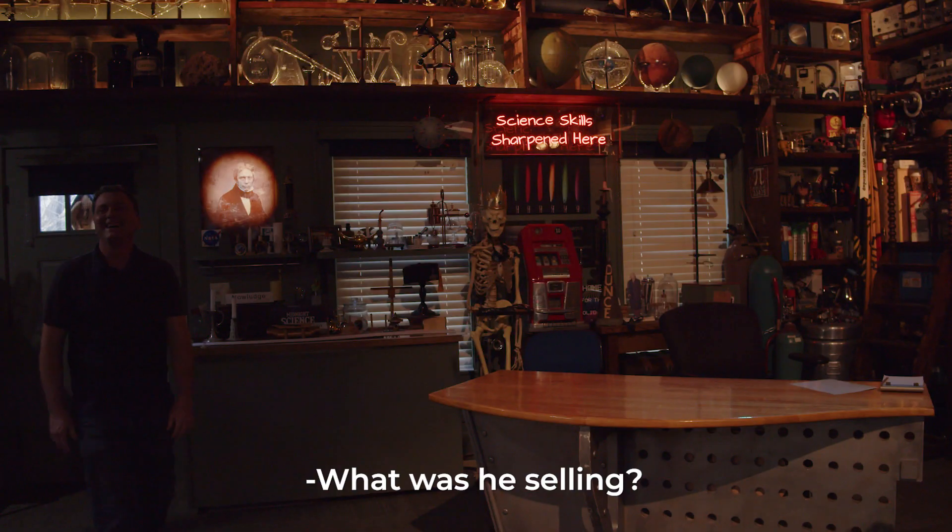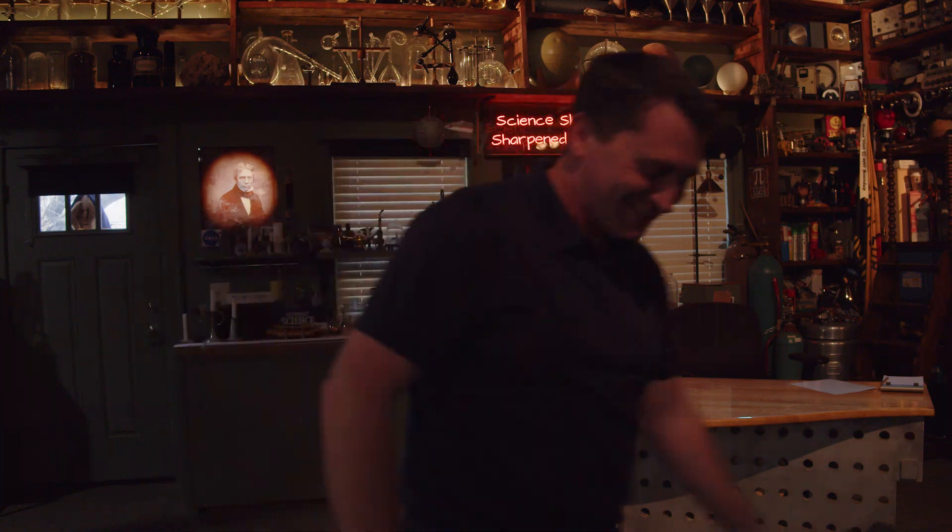Are you locked out? Yes. What was he selling? I don't know what he was selling.